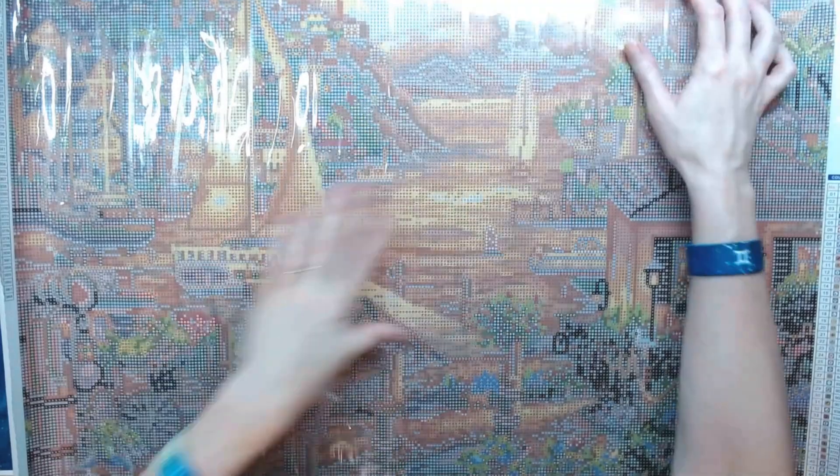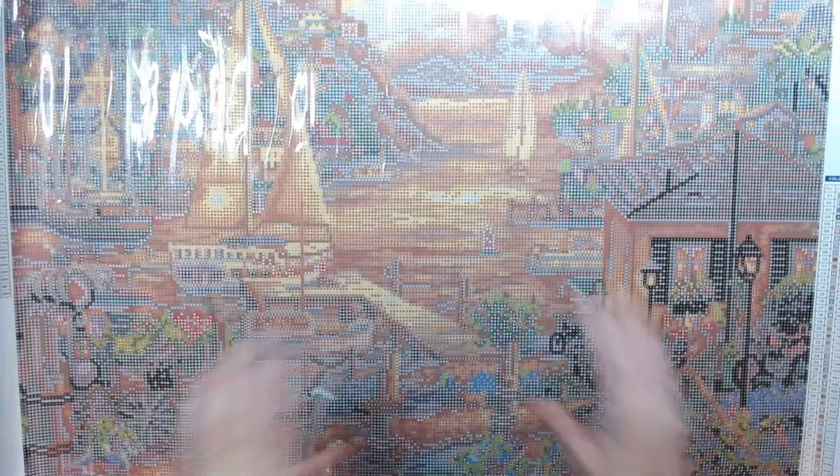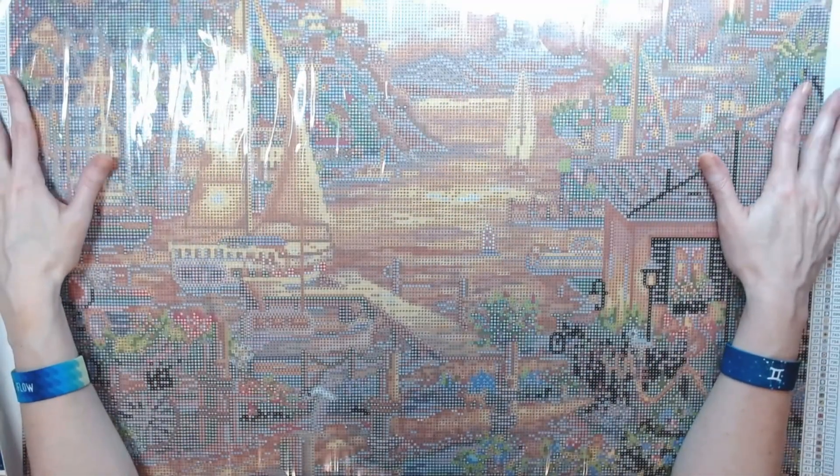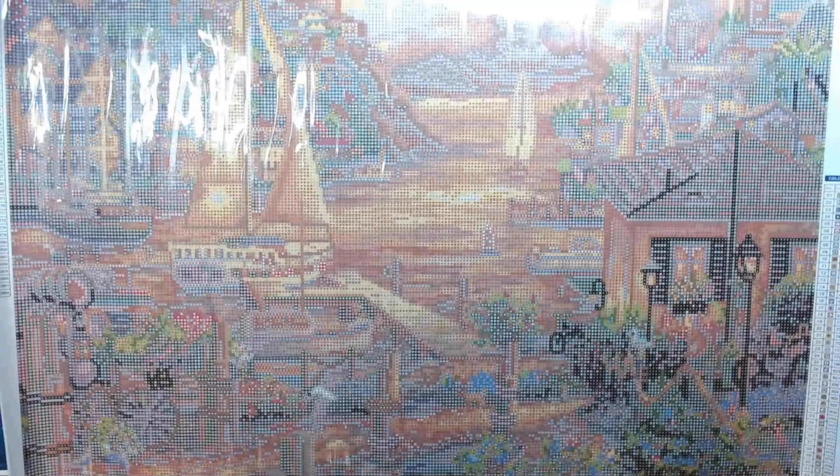Diamond Art Club includes step-by-step instructions in every kit for those of you that are new — a nine-step instruction on how to do it. They also give you a discount code. Isn't that pretty though? This is going to be an awesome gift to someone.